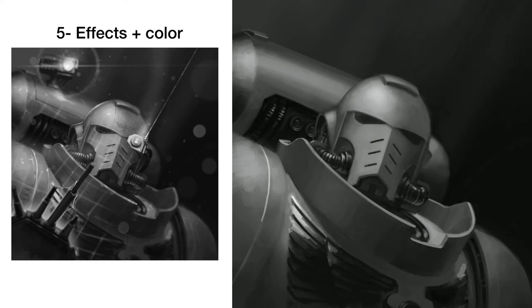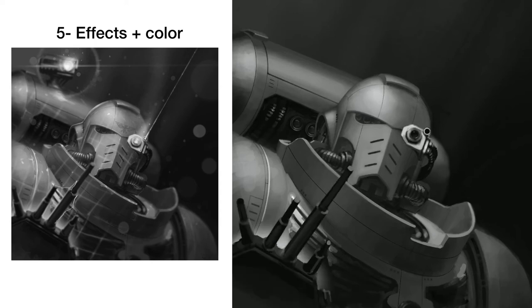Maybe rendering out a little bit more detail on elements that are in the foreground, like the aspect scanner, which later on will probably be blurred out because it's really close to the viewer — I don't want it to be too crisp. I want the focal point to be around the face.